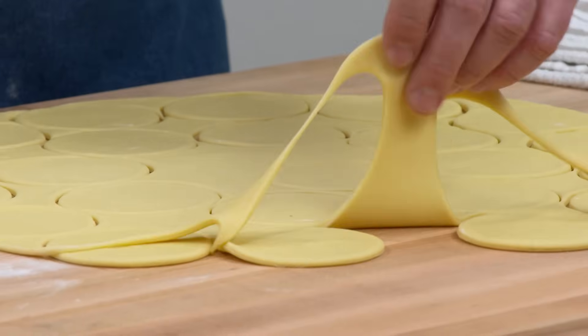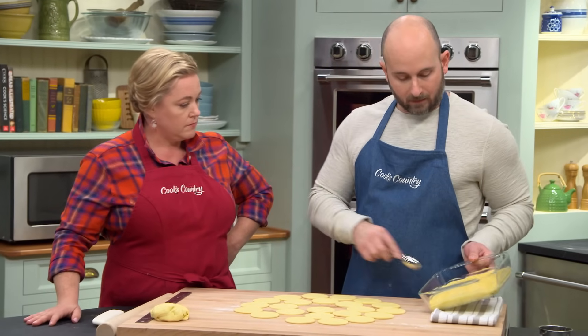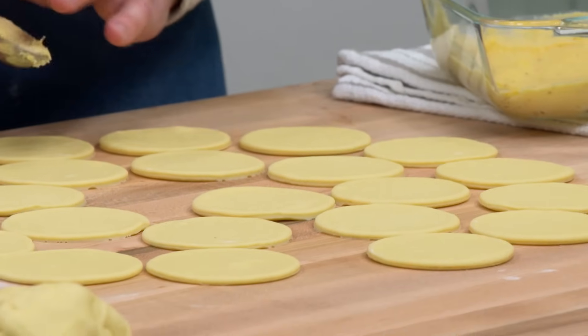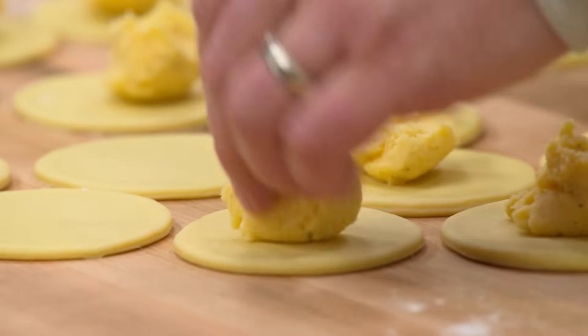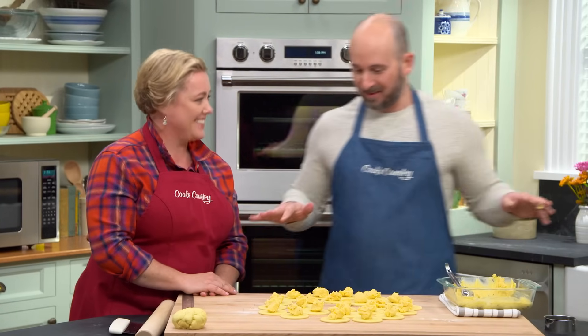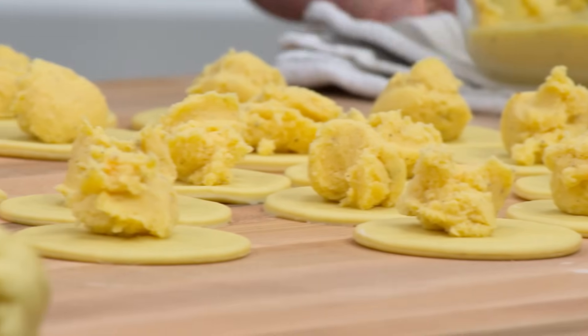We have about enough filling for 30 pierogi. We're now ready to start adding the filling — we're going to use one level tablespoon measure. The filling is nicely chilled, and we'll slide that into each pierogi. This looks like it takes a lot of patience. It does. This is a little something we like to call 'perogatory' in the kitchen, because you're staring down the barrel of 24 pierogies that you now have to fold and crimp and make look perfect.